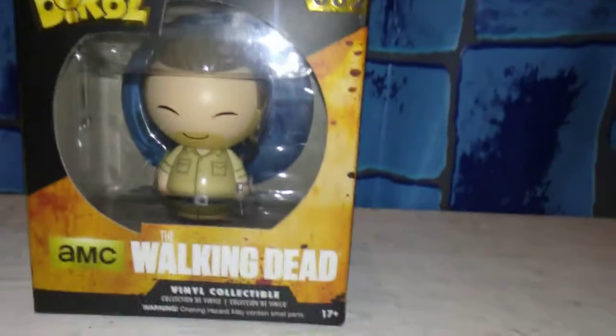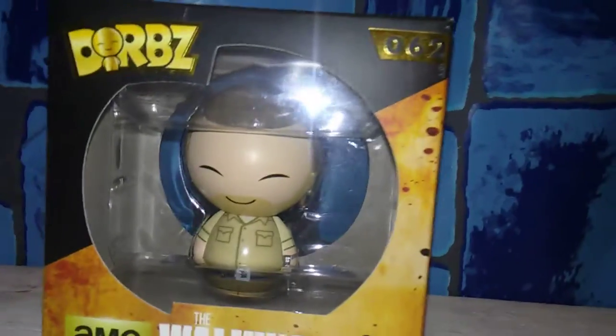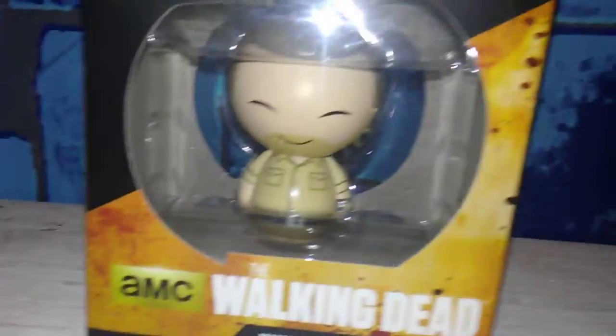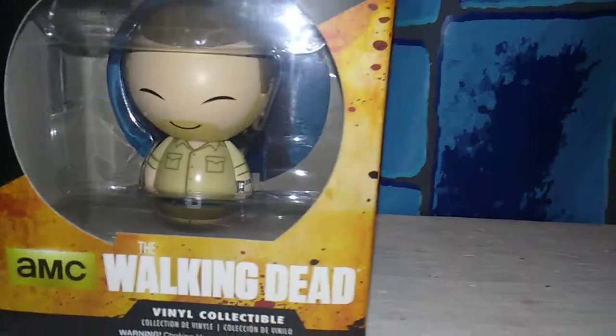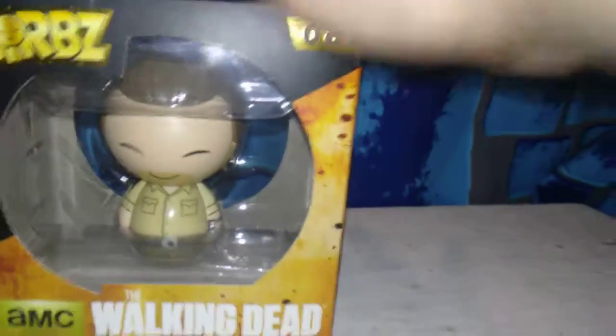As well as this Dorps Walking Dead figure. Now if anyone watches, back in October I got two boxes that had the same Walking Dead thing in it, so that's a double. I don't watch The Walking Dead — unfortunately I was born with a weak stomach and I can't handle a lot of it. I wish I could.